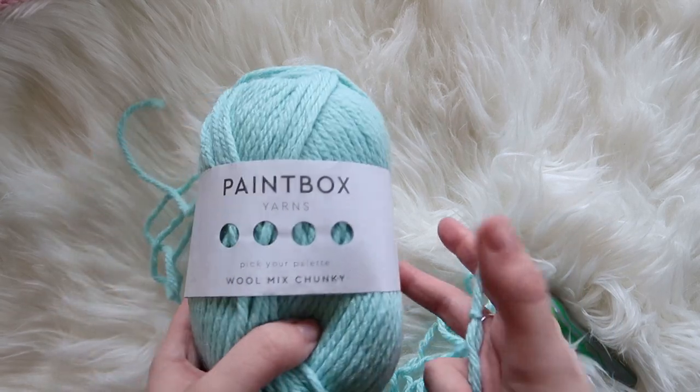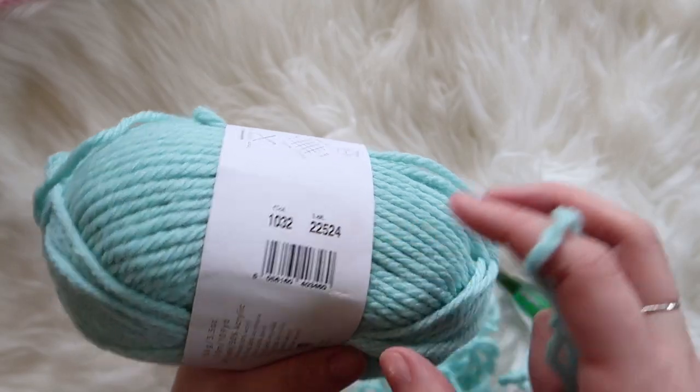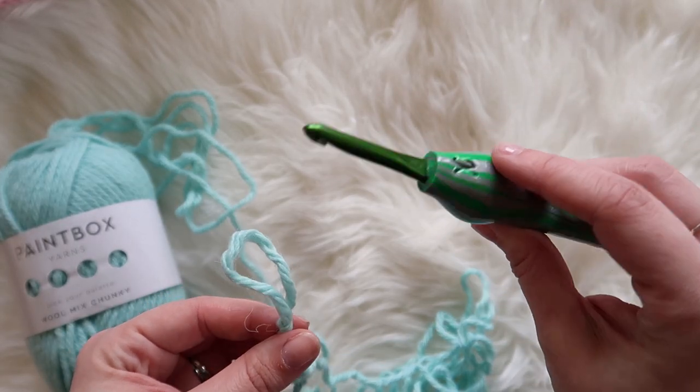So we are doing the lemon peel stitch today. I'm using Paintbox yarns — it's an aqua color. And I've got my crochet hook, this is a K.